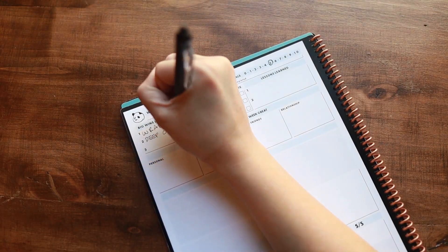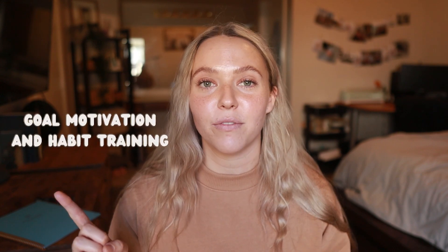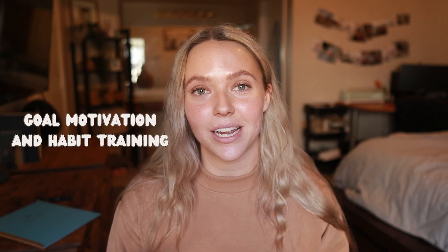There are a couple reasons that I got this planner. One, it is reusable. Each book comes with an erasable pen, and these are just basic pens that you can buy at Walmart, Target. Two of my favorite planners that I've had in the past — one was very goal, motivation, habit training oriented, and the second one was very focused on just productivity. The reason I love this one is because it combines both of them. Reusable, which is great.